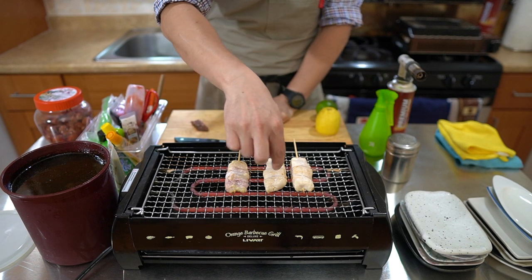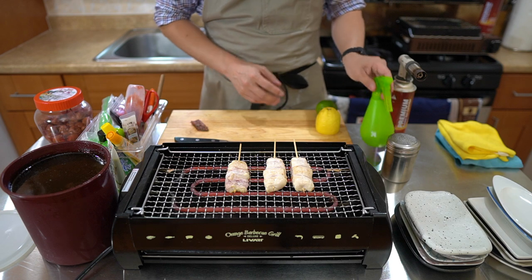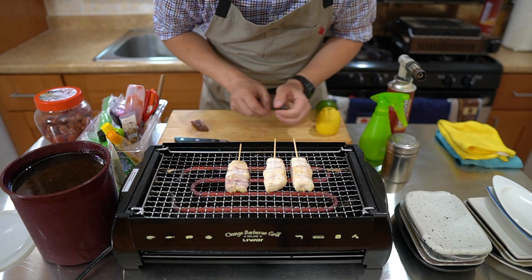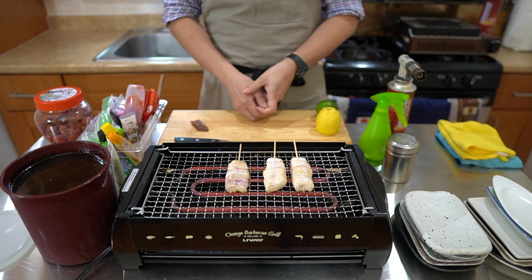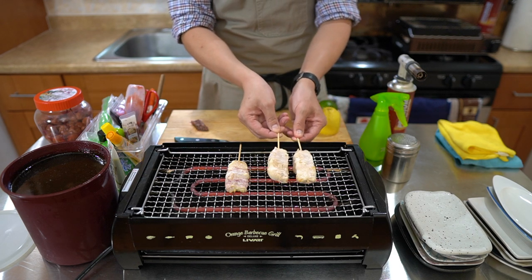I can see that it's still pink on the inside, so it's still cooking. I can just add a little bit of sake for extra moisture. Where you see the brown areas got a little dry — you don't have to drench it in sake, but just coating it really helps.